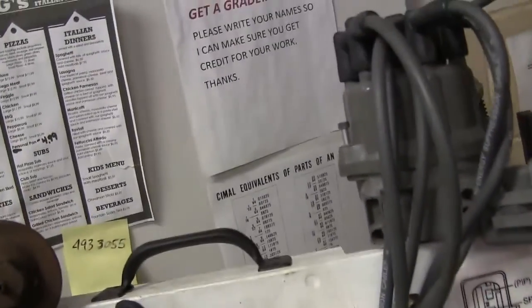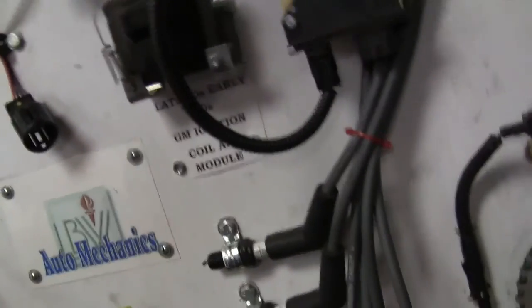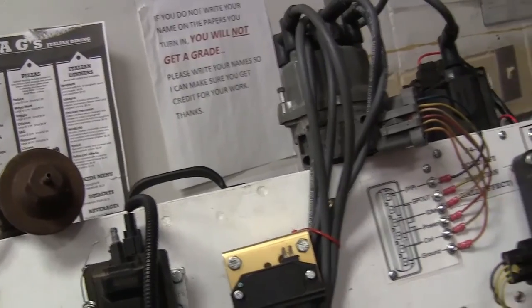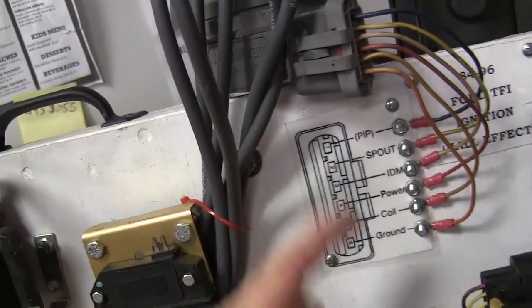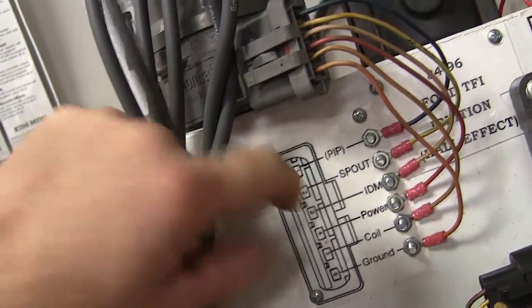Now we're going to go with this ignition system right here — this is Ford's thick-film ignition system. We're going to let this one fire some spark plugs. I put some new spark plugs in there and they're all grounded. So how are we going to make those spark plugs fire? You're going to have to hook that coil to power. And you're going to hook power right here, and then this part of your coil goes to the other side. PIP stands for Profile Ignition Pickup. SPOUT stands for Spark Output — that's where the connector is that you unplug to set your timing. IDM is Ignition Diagnostic Monitor — that's whenever the PCM is making sure the coil is firing.